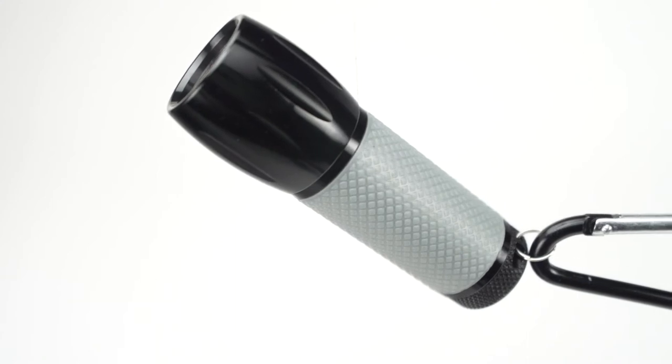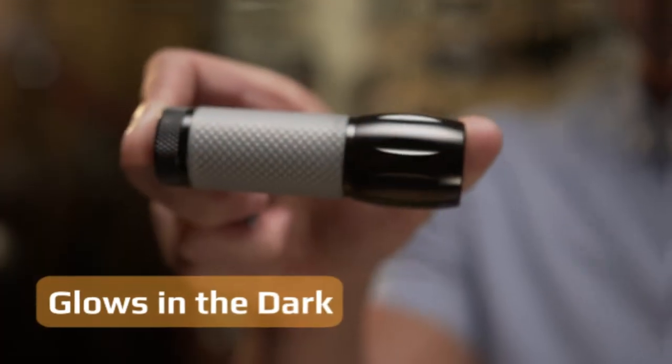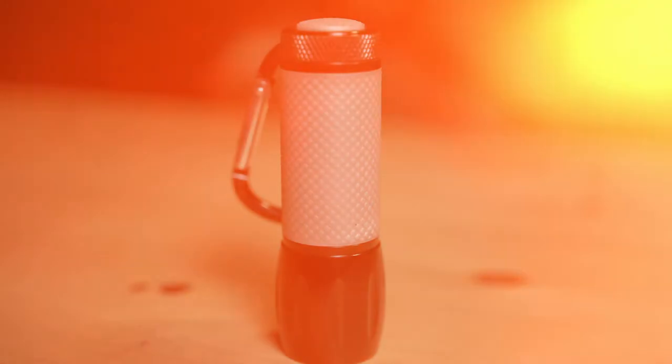It's also made of aluminum alloy, which means it's going to be lightweight and durable at the same time. My favorite part about this light is the fact that the handle glows in the dark. This makes it so much easier to find in low light conditions.